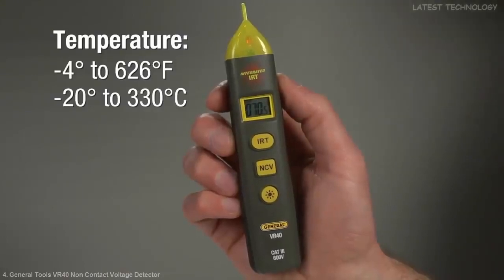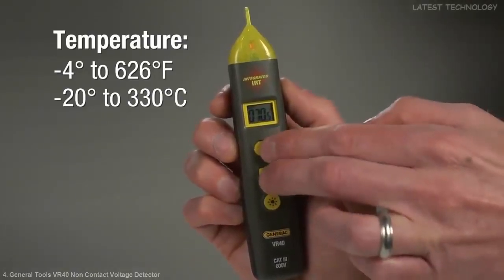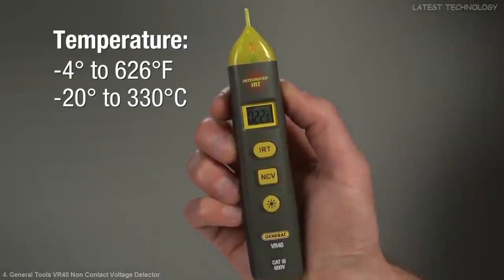Make sure to keep the measurement area within the target. You see the temperature in Fahrenheit, negative 4 to 626 degrees, or Celsius. To switch, press the NCV and IRT buttons at the same time.